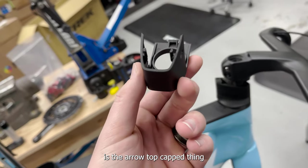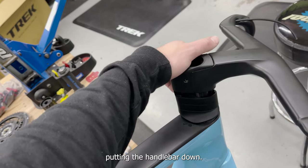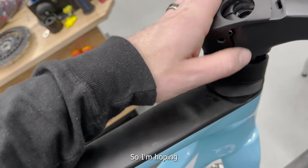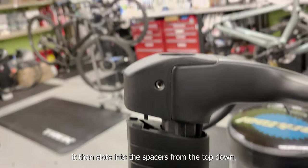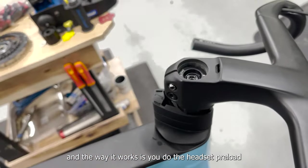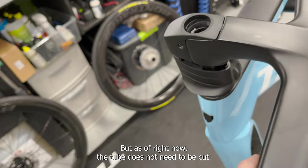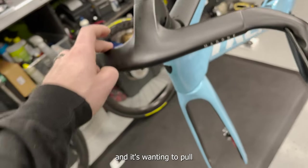One piece we haven't addressed yet is the aero top cap — this is the one with the preload hole on top. You do have to install this before putting the handlebar down. It slots in and then the steerer tube goes up into it — it acts as about a 5mm spacer. I'm pretty sure we're not going to have to cut the steerer tube to get the desired stack height. It then slots into the spacers from the top down. Trek makes a totally flat version — you do the headset preload, take it off, then reinstall the flat one. I ordered one of those so maybe I'll do a little update on how to install that.